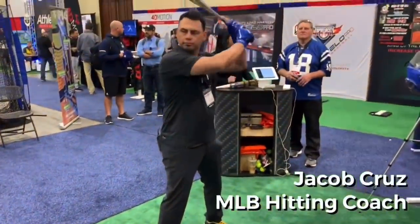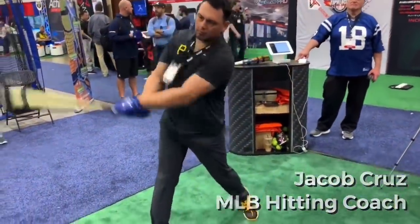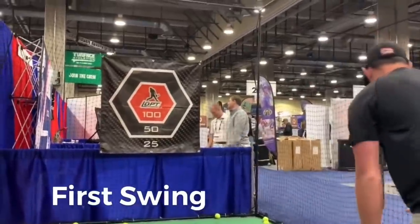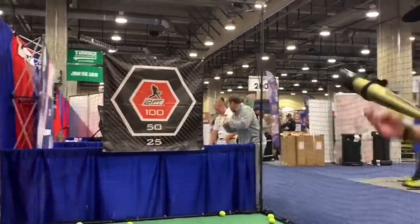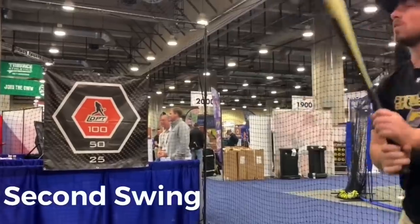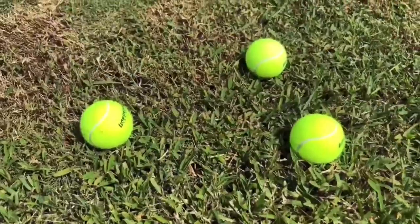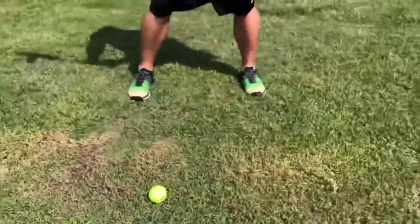Two years ago at the ABCA, I saw a guy use the product for the first time — threw it on the bat in the booth, took a swing. It was a terrible swing, he missed. Then the second swing, he got it and it was up the middle. And then he was money after that. He said, 'I feel it, I understand, I get what this does,' and he bought a couple of units right there. A lot of these tools you don't need a coach there — it gives players instant feedback so they can work by themselves. And it's fun too — shooting these things off your bat is kind of fun.